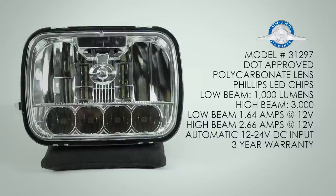The United Pacific 31297 5x7 LED headlight sells for a little over $200. It is DOT approved with a hardened polycarbonate lens. The low beam is created by one Philips LED in the top reflector producing 1000 lumens. The high beam is created by four Philips LEDs on the lower part producing roughly 3000 lumens. The low beam draws 1.64 amps at 12V DC; the high beam pulls 2.66 amps at 12V DC. This light has automatic 12 to 24 volt DC input and comes with a three-year warranty.